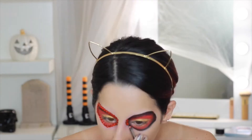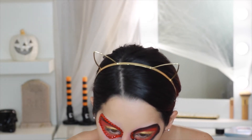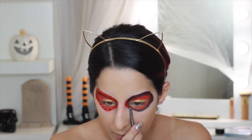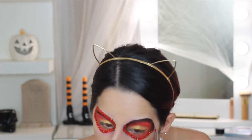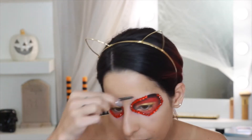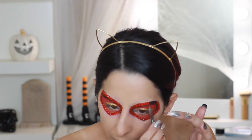These beautiful red gems, which I got from my local craft store, are what I'm going to use to outline my eye. I'm just using some lash glue, which is great because they are not going anywhere. It's a slow and tedious process but I think it really makes this look what it is and it just really pops.